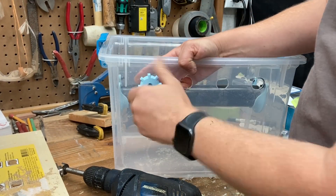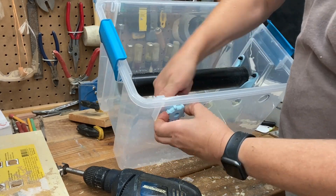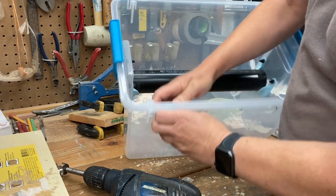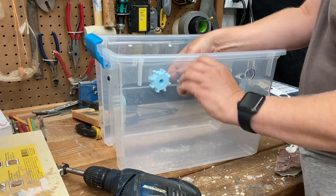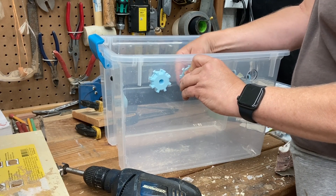Once the holes were drilled and cleaned up from the plastic fuzz, I threaded the fittings in place. These needed a bit of clean up after printing, and I also added some lithium grease for lubrication — they screwed in place relatively easily.